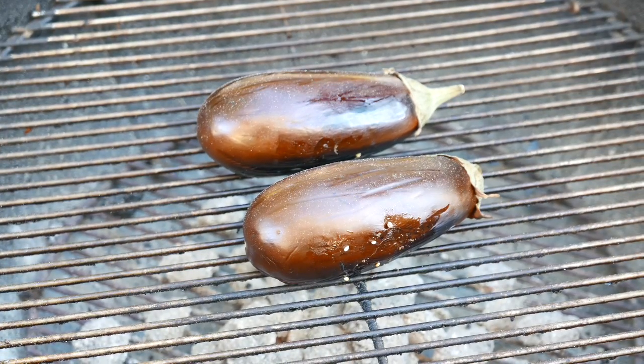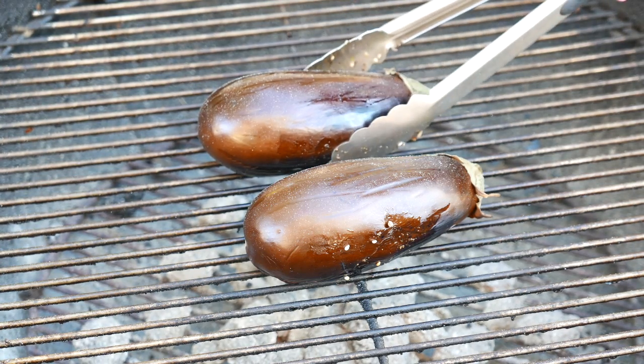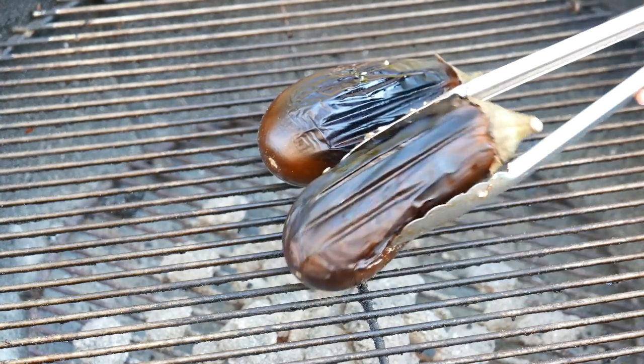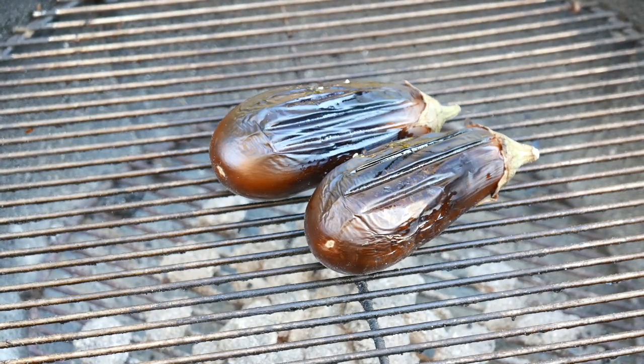So once I covered the grill it got to about 375 degrees, and it's been about 10 minutes. So I'm gonna flip them now to make sure that they get cooked on both sides equally, and I'll leave it on for about 10 more minutes.